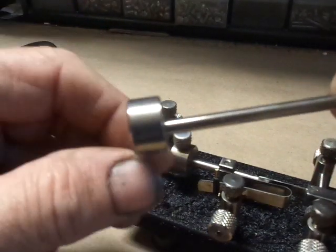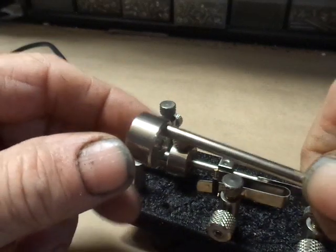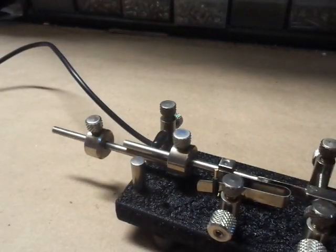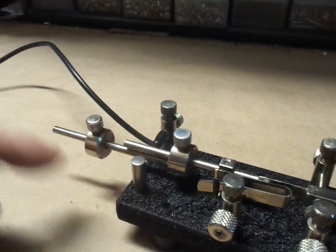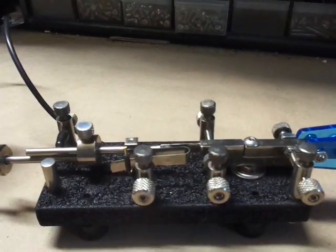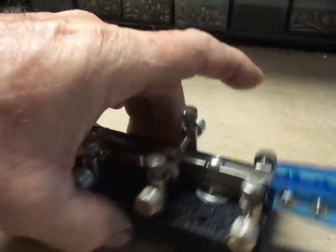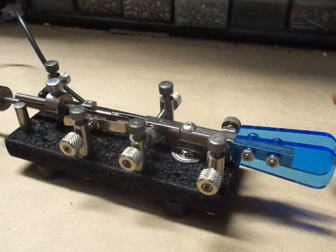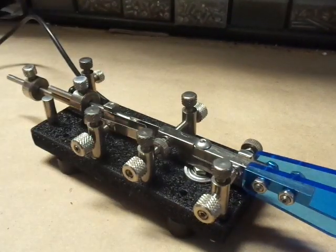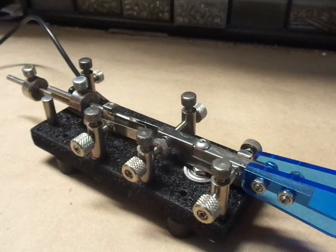I'll give you a close-up of the work that I do with the nickel plating. All the keys will have nickel plate from here on, unless you specify raw brass. Some people like the patina that brass shows after some time.